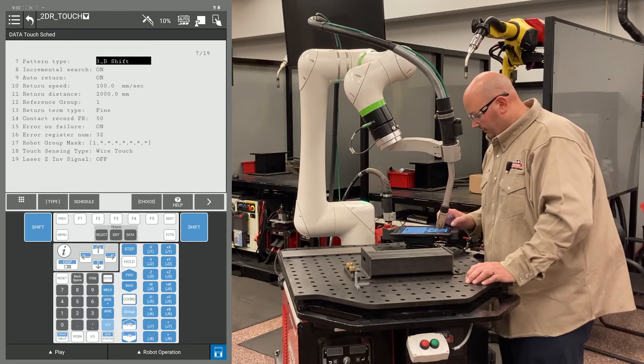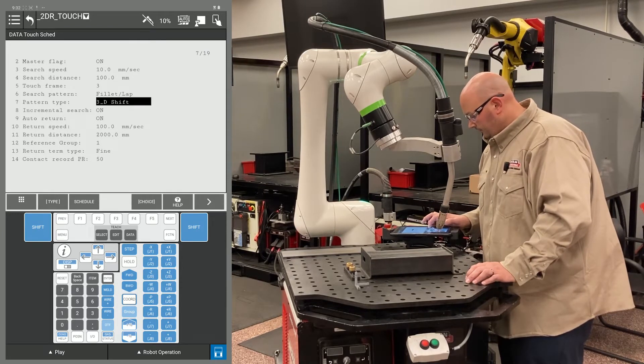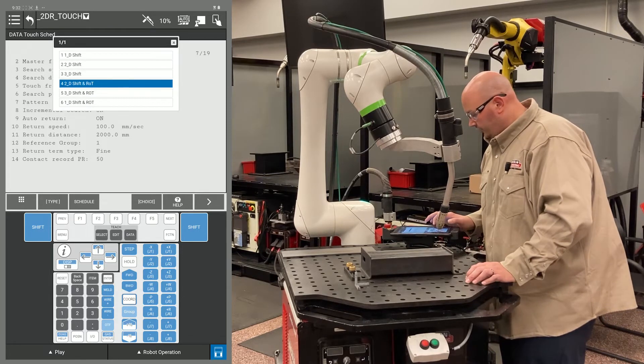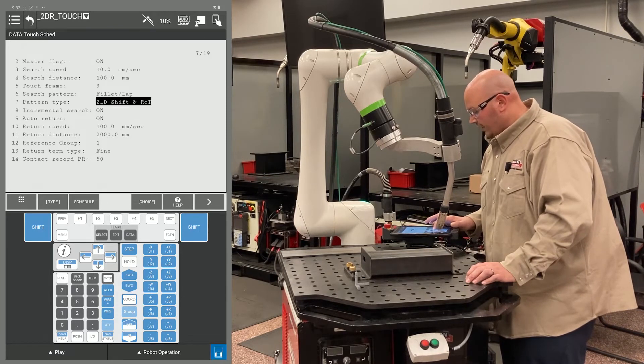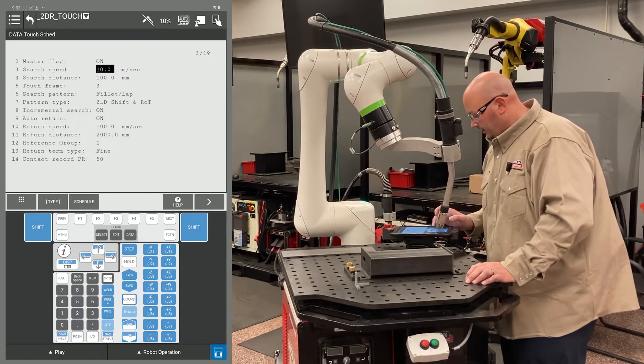I'm going to verify that my touch schedule is set properly. I am currently set for a 3D shift and rotate, so I want to change this to a 2D shift and rotate. I verified my master flag is turned on, and everything is set properly in my schedule.